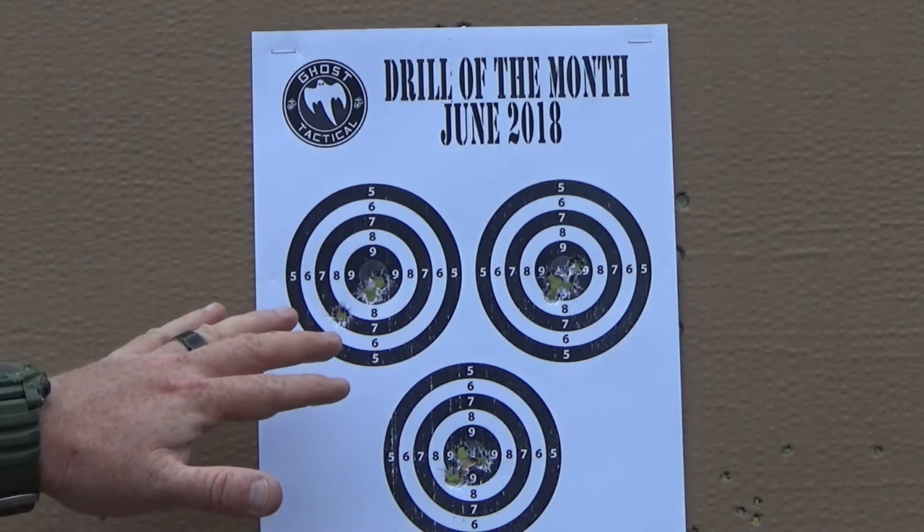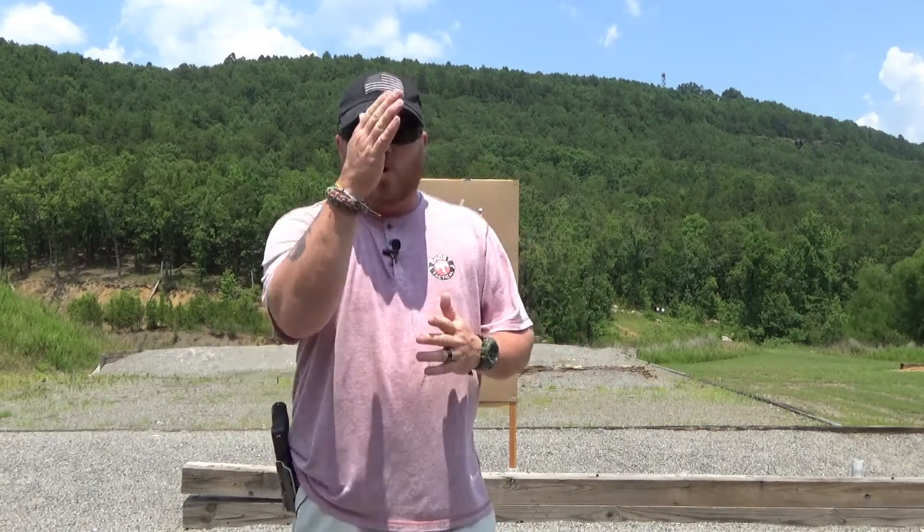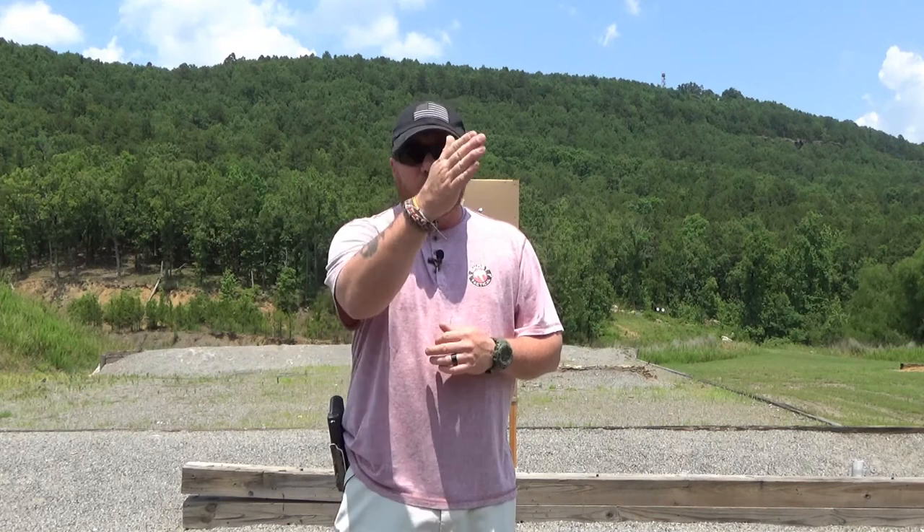Had a little flyer but for the most part nine out of twelve inside the ten ring — I'm happy with that and we'll work on clearing the rest up. This drill is great for working on your draw, quick target acquisition, getting multiple shots at multiple targets, and reloading in the middle of a firefight. It's a great one for self-defense. The El Presidente drill has been done by thousands of people in so many variations, and this is our variation for Drill of the Month.